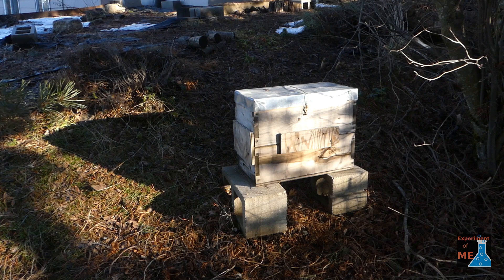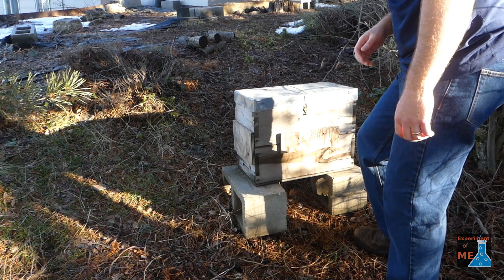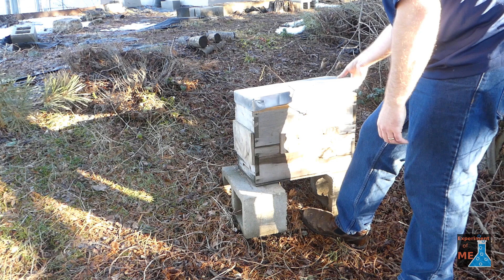Hey folks, it's the end of January, but the beekeeping season is fast approaching. In this video, I'm going to talk about how I set up swarm traps to catch swarms. Because as a beekeeper, I lose quite a few of my bees over the winter, and it's important for me to be able to increase my number of hives without buying bees, so I set up swarm traps.